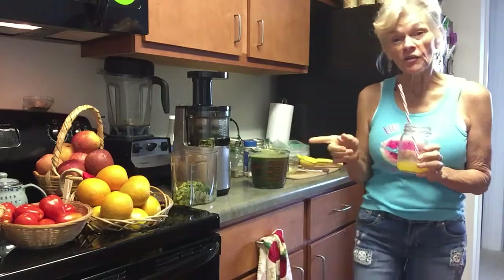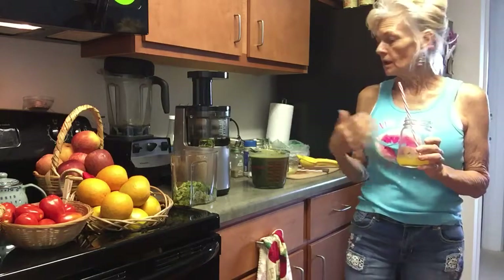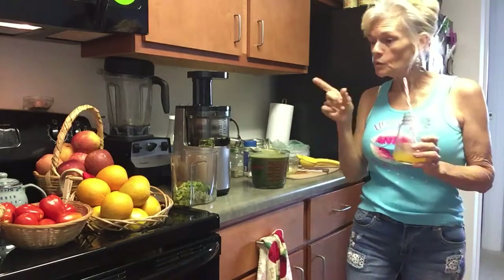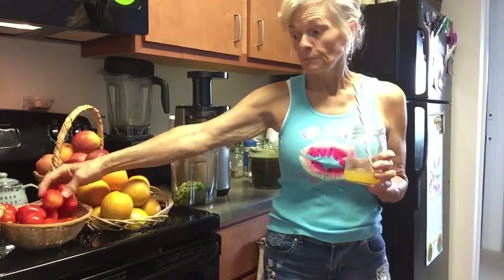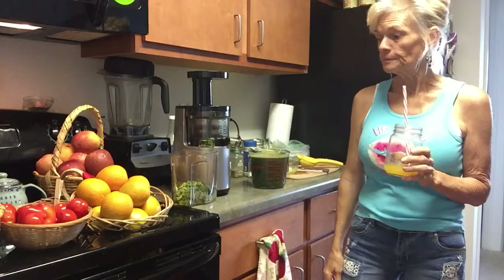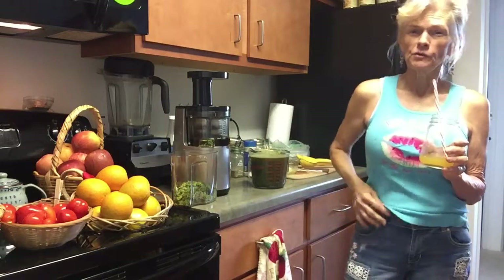You guys have fun in the kitchen. Enjoy doing this — make it fun. Get creative and let your body speak to you. When you go to the store, it's going to speak to you — don't those tomatoes look yummy? Your body needs some tomatoes, some vitamin C. Tomatoes are loaded with yummy stuff. Oranges, apples, cucumbers, celery, mangoes, grapefruits.